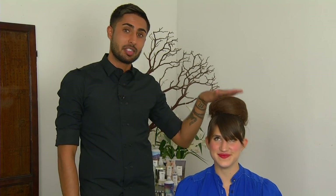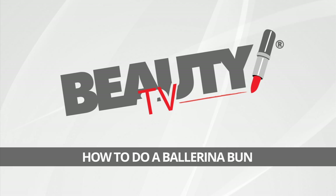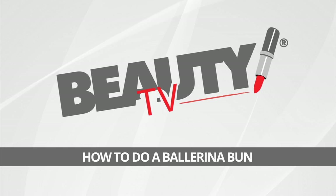So you can leave your stilettos at home, ladies, because you just gained four inches with this bun. Hey everyone, I'm Ameren with Beauty TV, and today I'm going to show you how to get this dramatic bun for all of you bold ballerinas.